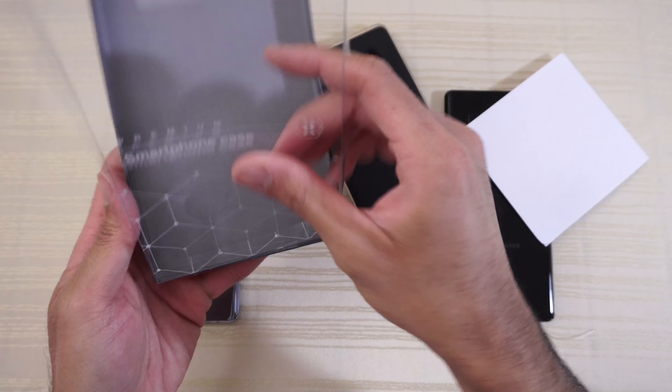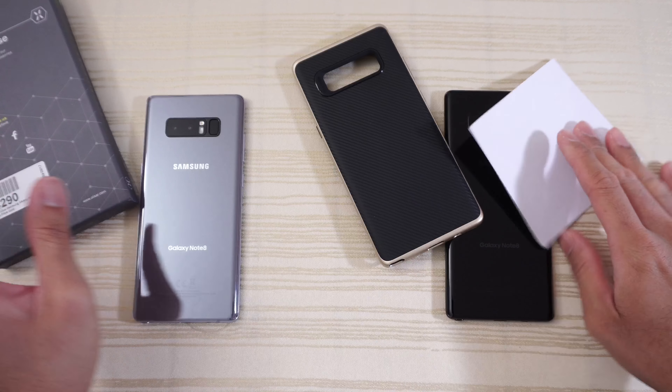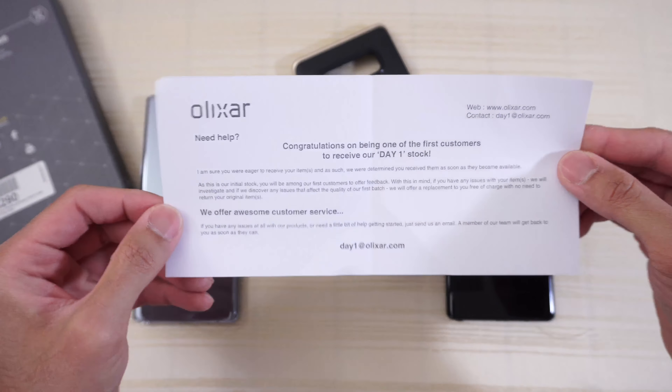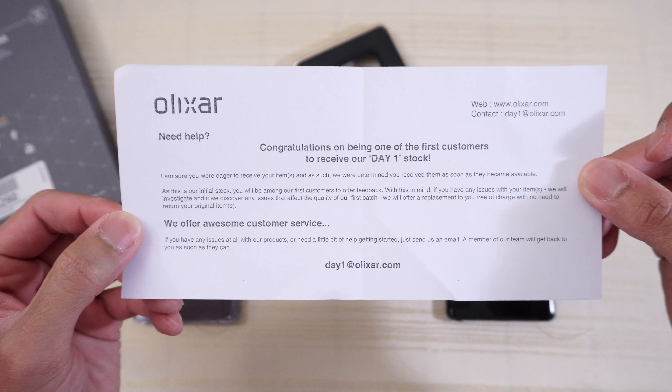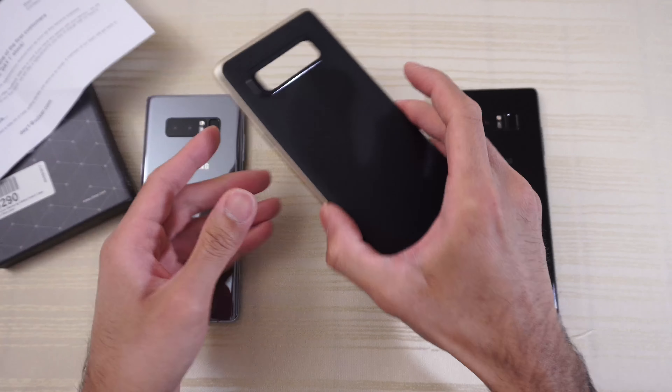Slides right out. And let's see on the back — you can pause the video and read that for yourself if you want. And some info here: 'Congratulations on being one of the first customers to receive our day one stock.' And this is the case itself.